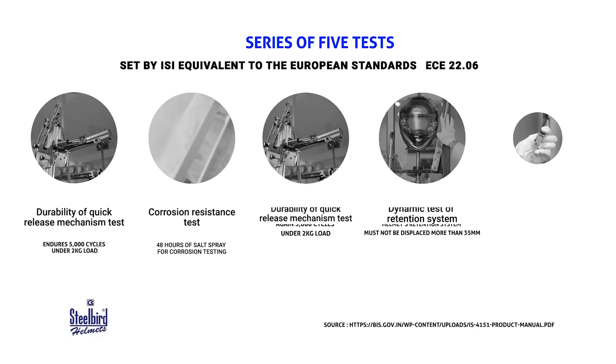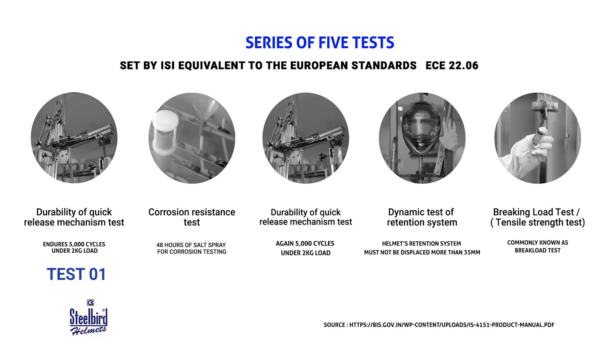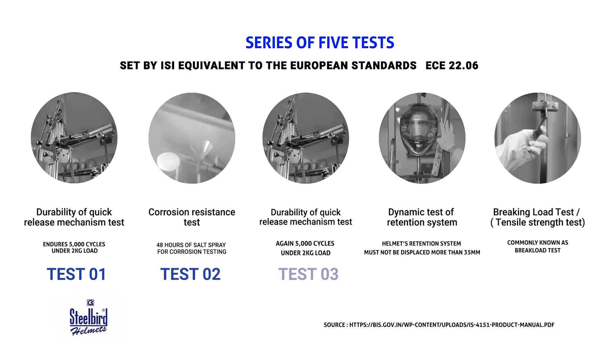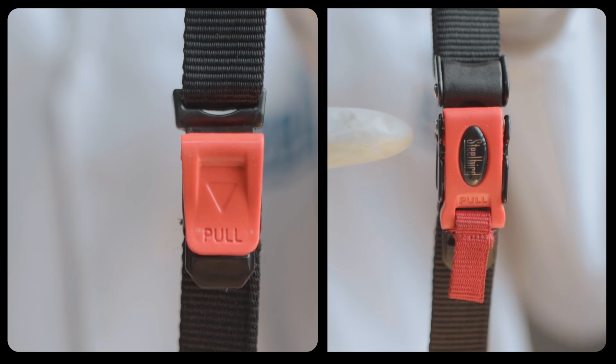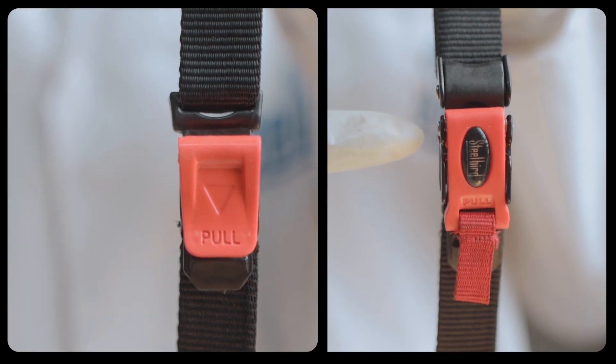For me to be deemed worthy of human head protection, I must pass through a series of five tests set by ISI, which is equivalent to European standards ECE 22.06. First: the durability test.